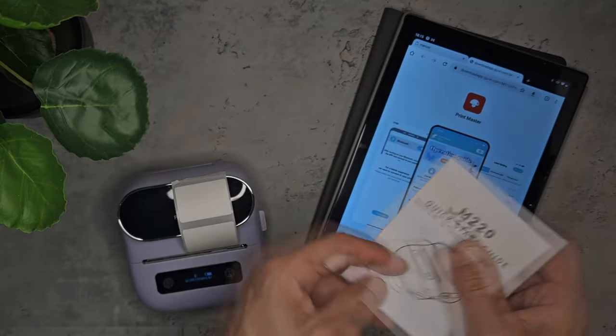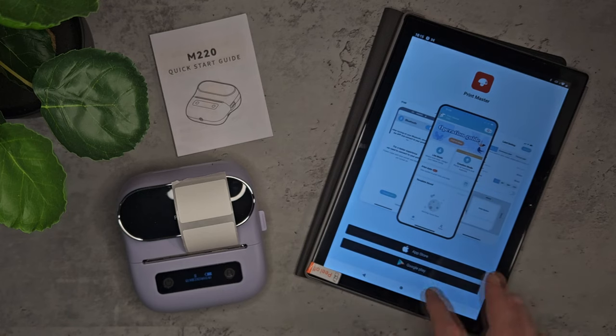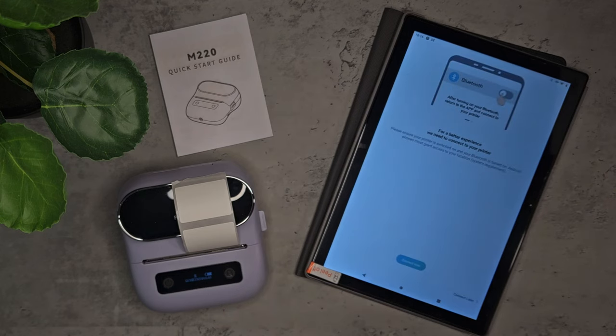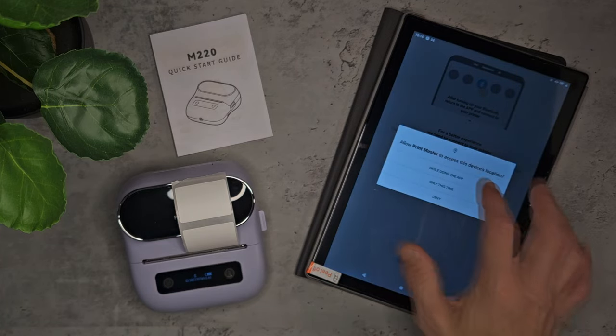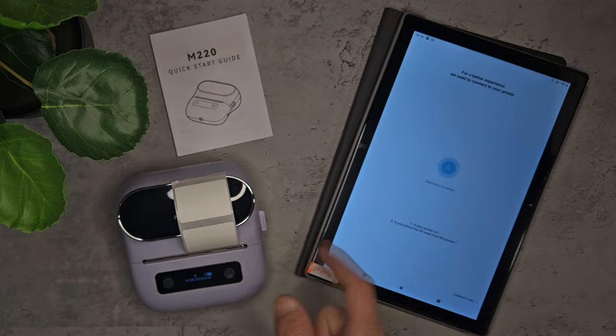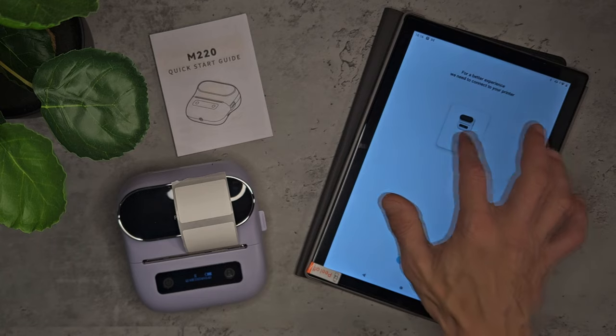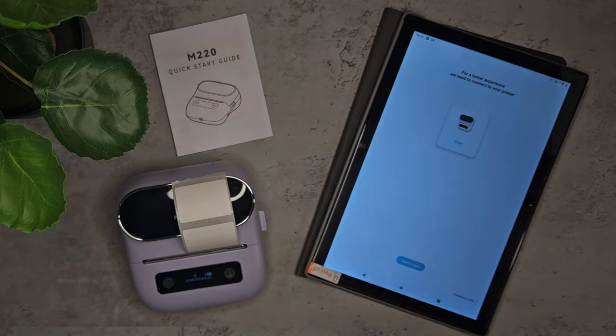Setting up the application is easy. You can just scan the QR code, or alternatively you can search for the Printmaster application in the Google Play or iOS stores. Install the application and you can create an account or choose to use it as a guest. There are a few permissions you'll need to accept to gain full access — I always give it permission while using the app only. Once you've accepted your permissions, select the printer you're trying to connect to — for us it's the M220. Once successfully connected, you'll be brought to the homepage.